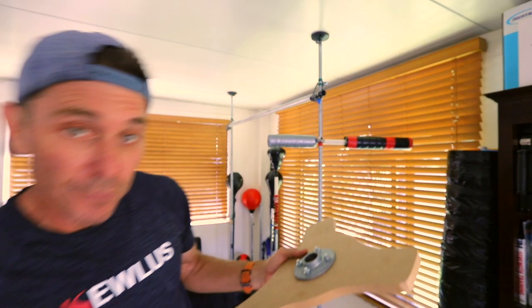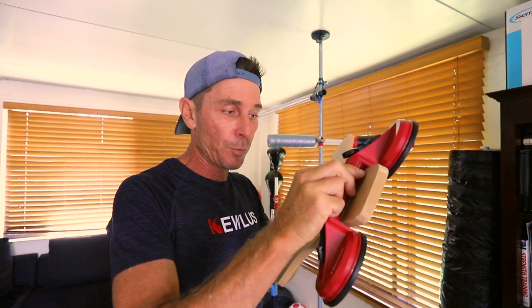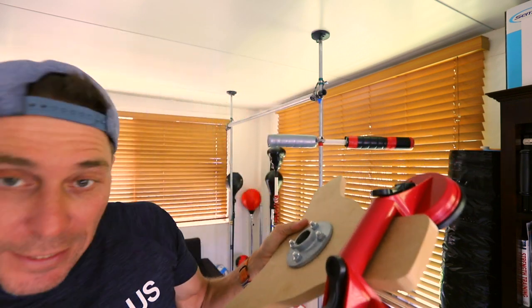Make sure you use bolts, not screws — screws are simply not going to hold. Once you've got your flange attached, you need to attach all three suction cups on the ends. The way to do that is you put it on the end and then you need these saddle collars.